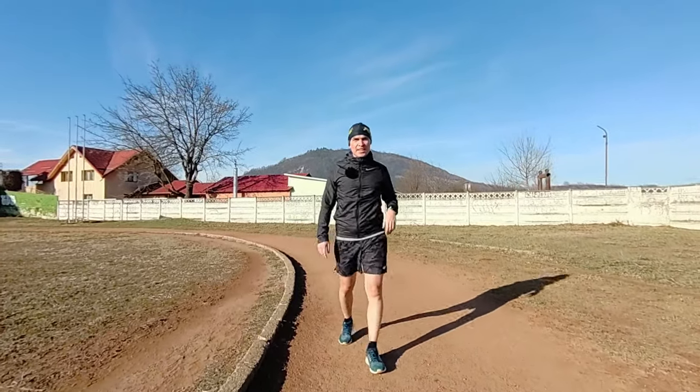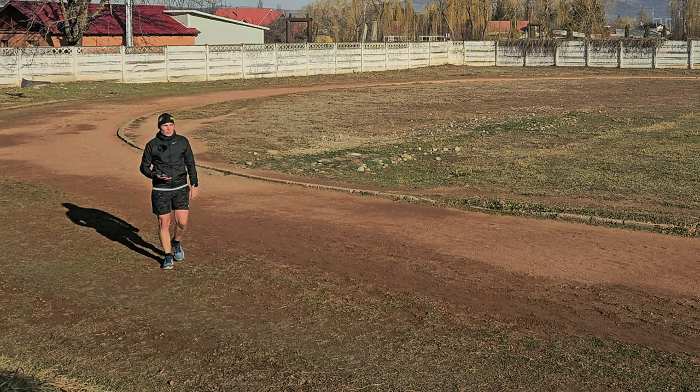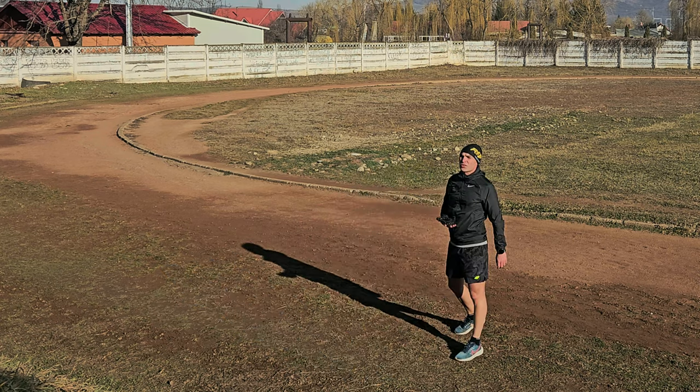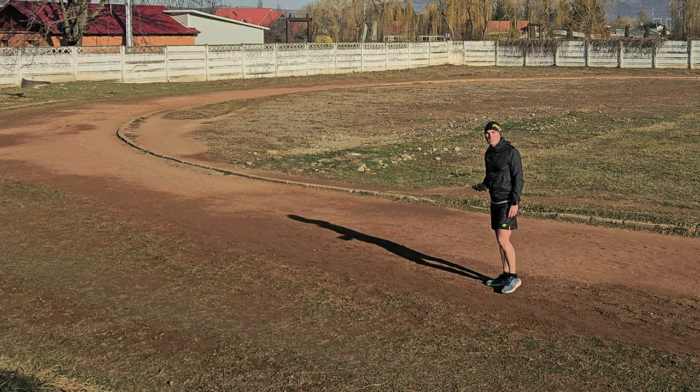He managed very well — good job. He did very well on the follow mode. So now let's test it on the Dolly track; we will start slow and then accelerate each 200 meters.